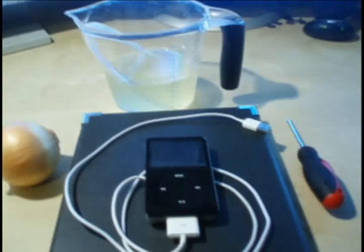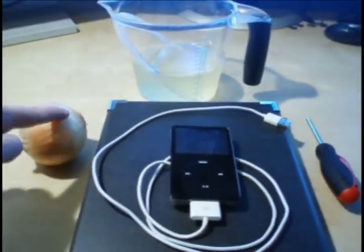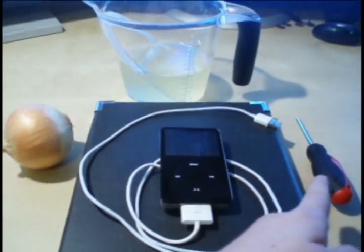For this project you're going to need a few items. The first item you need is going to be a white onion. Next would be two cups of Gatorade, your iPod with charger, and a screwdriver.